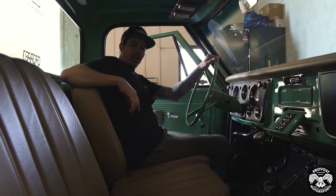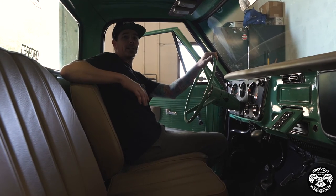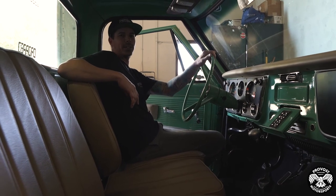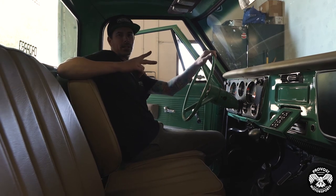That was our quick walkthrough of this truck — this thing sounds killer. Hopefully you guys can make it down to Dino's; it'll be there bumping so definitely come check it out. Say hi if you do see it there. Keep checking in on the Instagram, and thanks for checking us out — have a good one, guys.